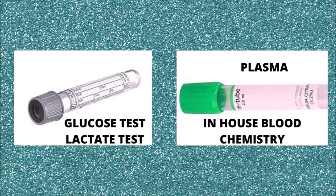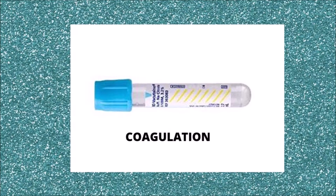Sodium fluoride inhibits the process of glycolysis within the blood sample. We use this tube when we know there is going to be a delay in the analysis of the blood sample and we need to measure glucose levels in our patient. This tube can also be used to measure lactate levels in the sample. The additive of the green top tube is heparin, and the plasma obtained after spinning the sample is used to evaluate blood chemistry. The blue top tube contains sodium citrate and is the tube we use to evaluate coagulation in our patient.